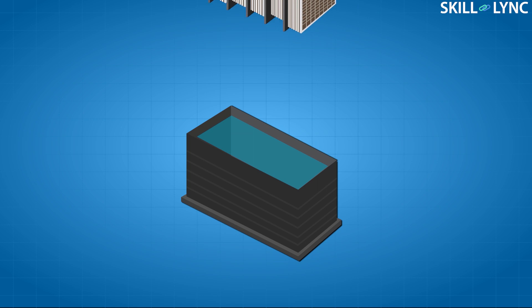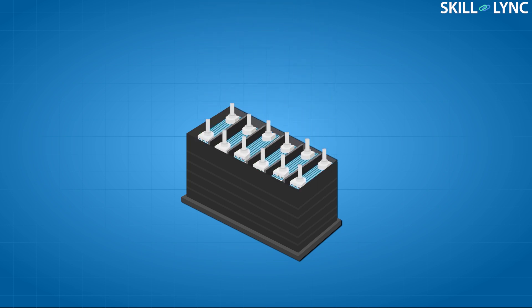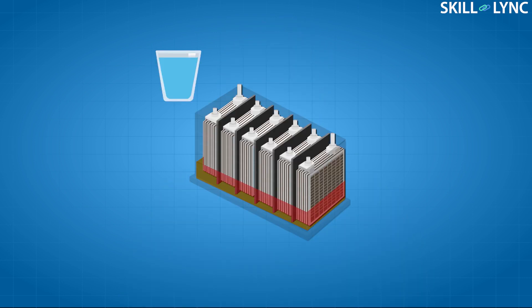In the FLA batteries, the electrodes are dipped in dilute sulfuric acid. Vents are provided on the battery casing to accommodate the rise in pressure due to gas build-up. These batteries also need periodic maintenance as the sulfate from the sulfuric acid gets deposited on the electrodes, which reduces the effective capacity of the battery.